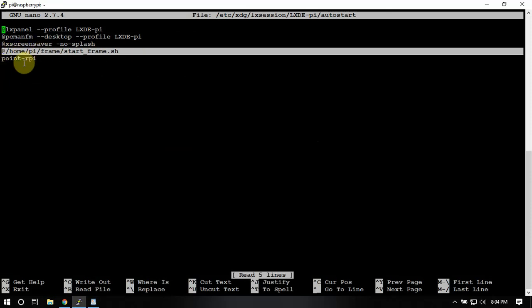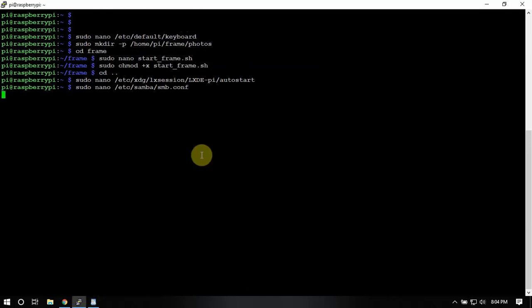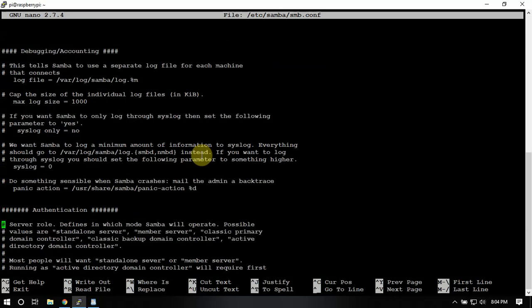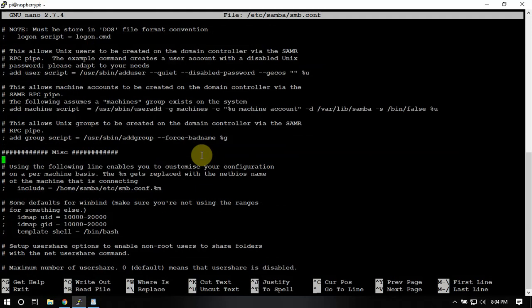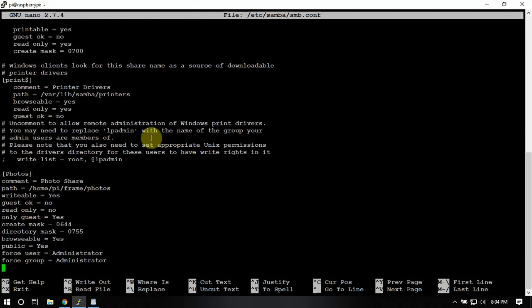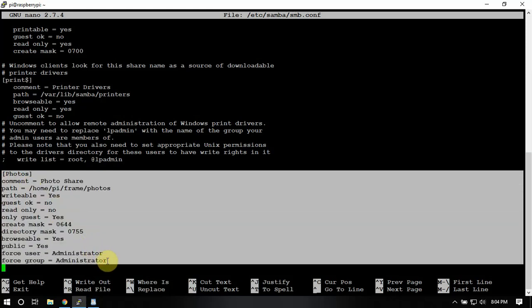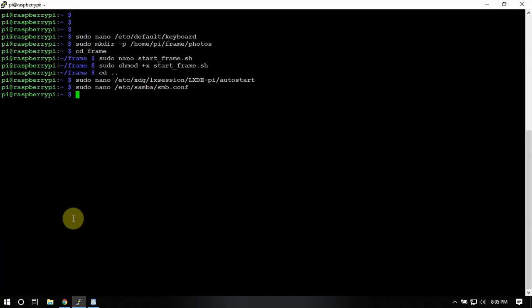Then we're going to go in here and add the following line — I just shifted that down, added it before that line, and saved it. Once we do that, we get into another file and scroll all the way down to the bottom. From here down is what we'll be pasting in, and once that's done we'll just exit out.